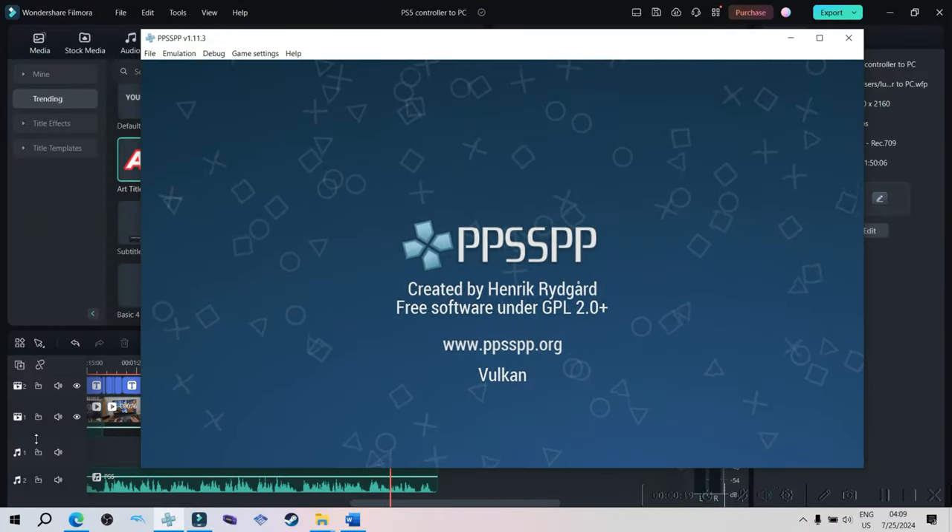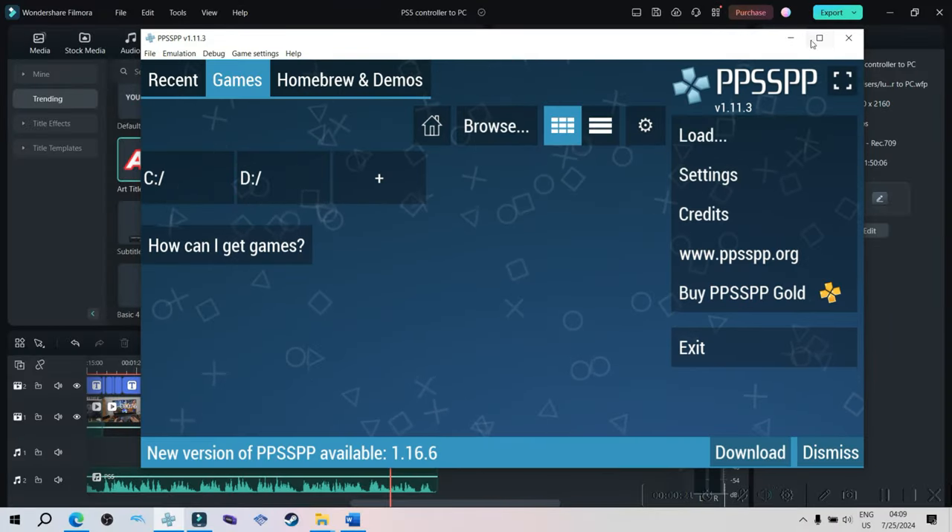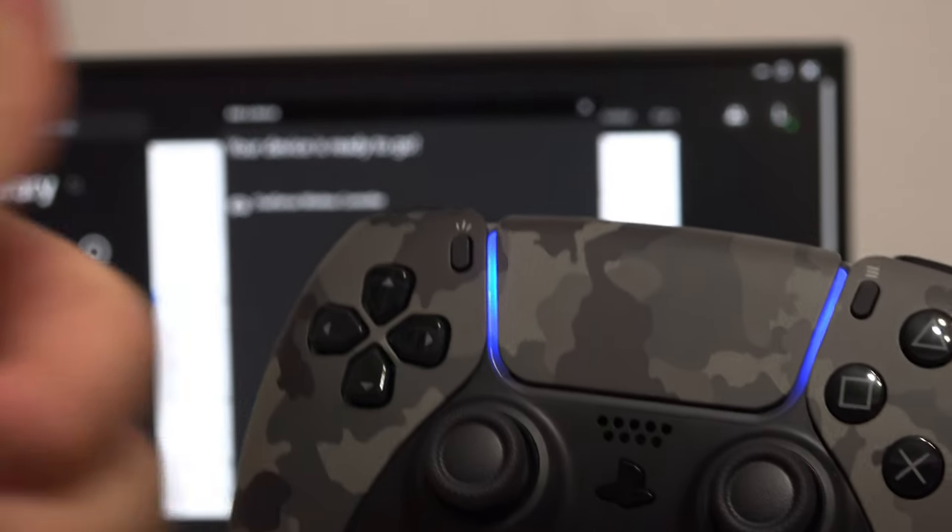You can even use it with emulators. I hope this video helped.